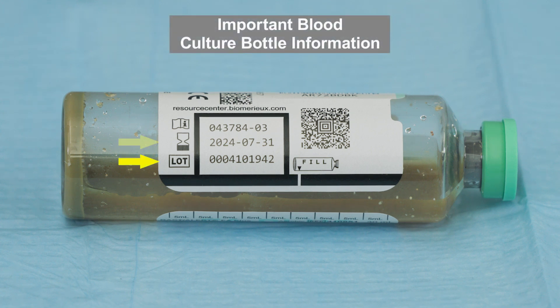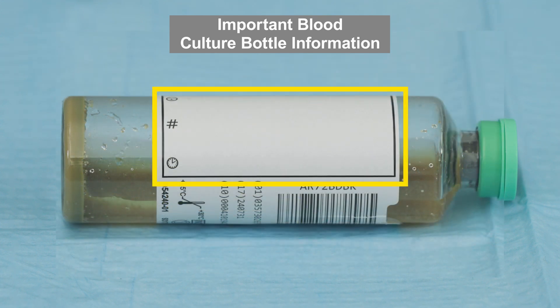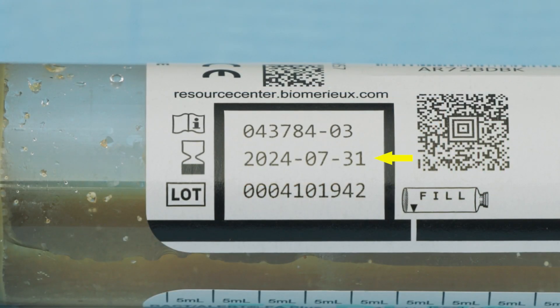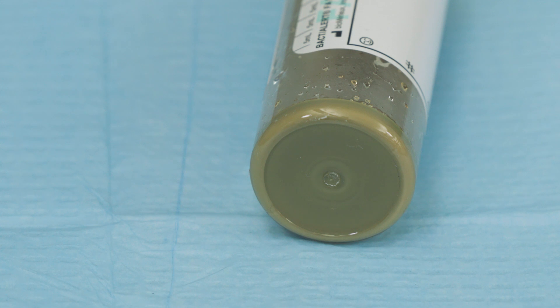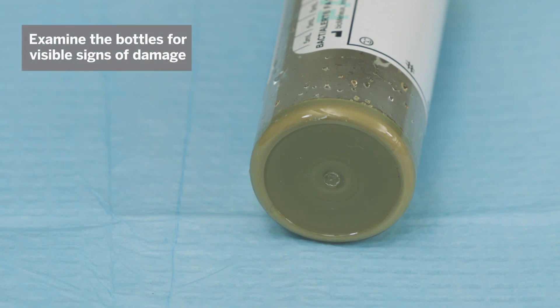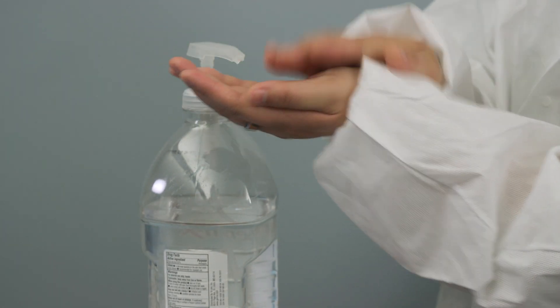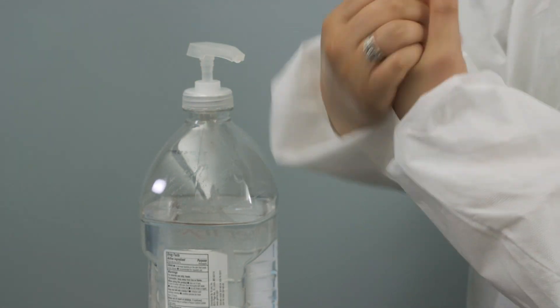Gather all necessary materials. Check the bottle lot number, expiration date, fill-to mark, barcode, black box window for checking the level of blood, and the area to add patient information and test label. Check that the culture bottles are within the expiration date. Do not use a bottle containing media displaying turbidity, a yellow sensor, or any other visible defects. Do not use bottles that show signs of damage, deterioration, or leakage.